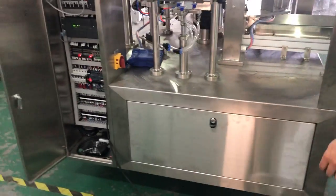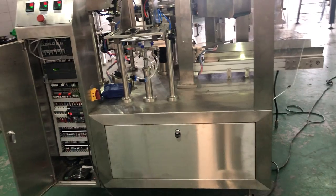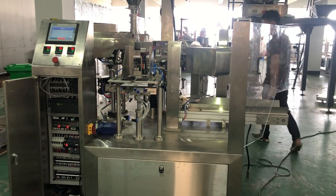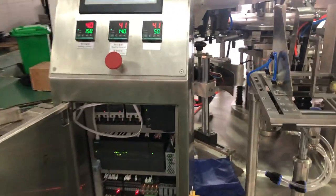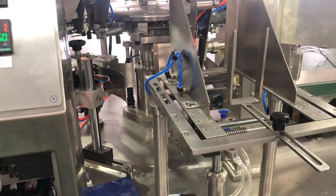Now we make the connection with the compressor. At this moment, the engineer is looking for some tools.